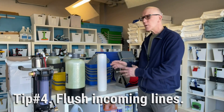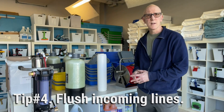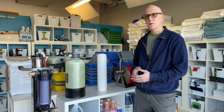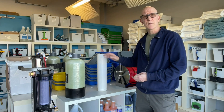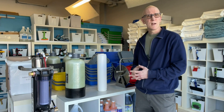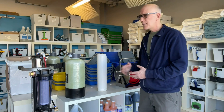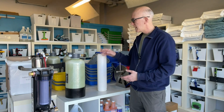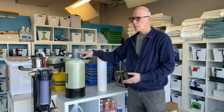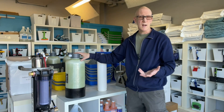Tip number four is, before hooking up to a DI system, to flush out the customer's source water lines. You may be using your own garden hose or their garden hose, but inside their pipes and their property you don't know what's been floating around — it could be a lot of rust buildup or all kinds of minerals. Just hook up the hose, run it for a minute or two to flush it out. That way, when you're hooking up to the input of your DI system, you'll be getting the best quality water possible.